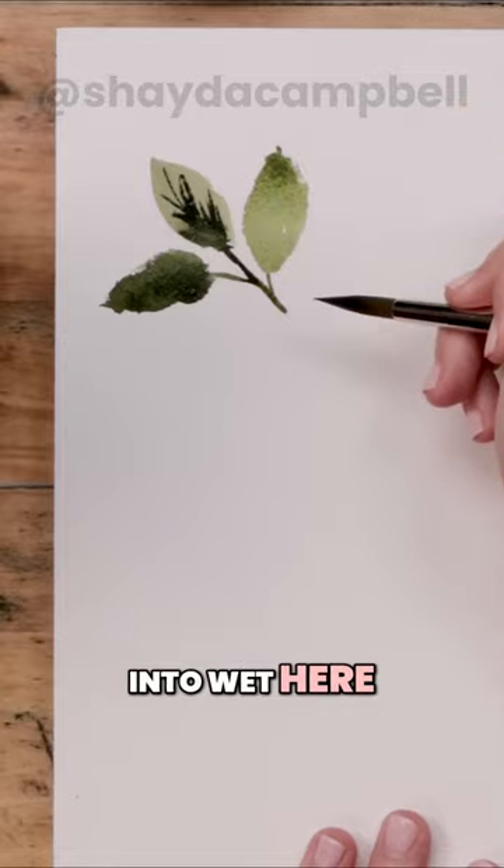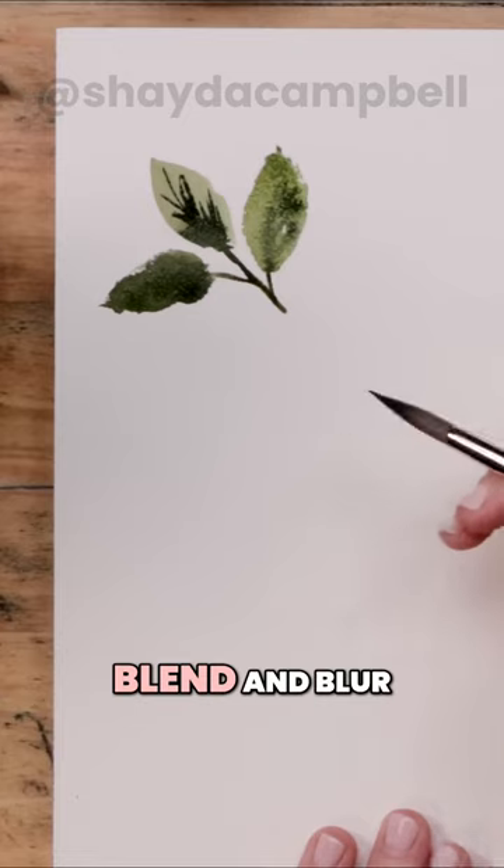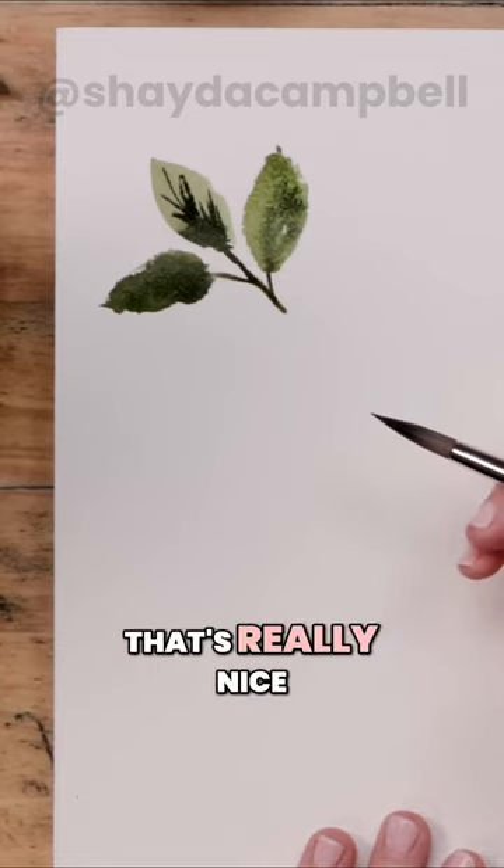Now I'm working a little wet into wet here, which means my pigment is still wet and when I add more it's going to blend and blur. When you're painting organic forms, that's really nice.